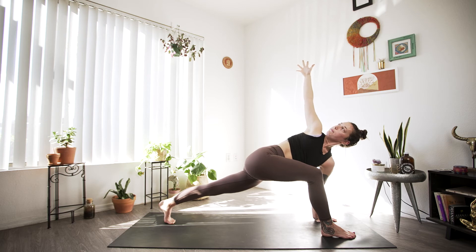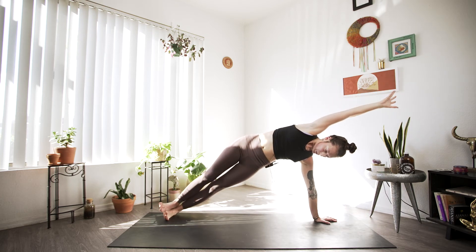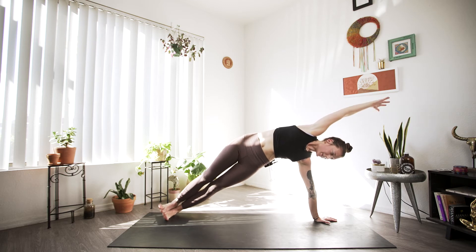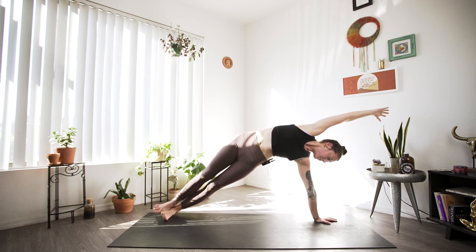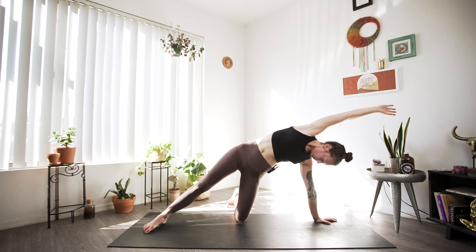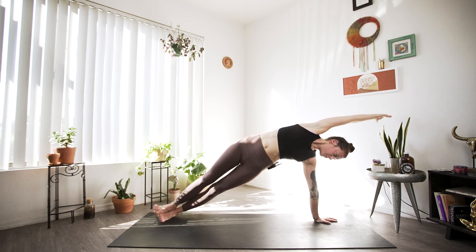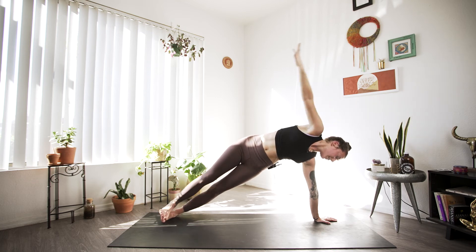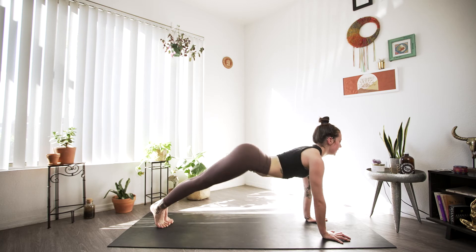Two more breaths. Big inhale, and as we exhale let's move into that side plank. Traditional side plank: everything stacked — ankles, hips, shoulders — working on pushing those hips up and away. If balance is not your friend today, simply keep both feet on the mat, or go all the way to the knee of the left leg. We'll be here for a few moments, two more rounds. On that last exhale, we'll come back to center, both palms on the mat, and flow through our last vinyasa, meeting in downward facing dog.